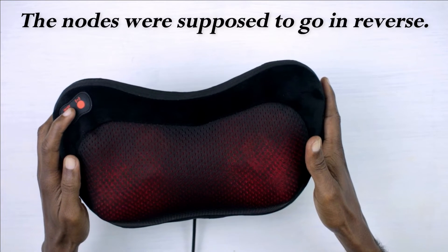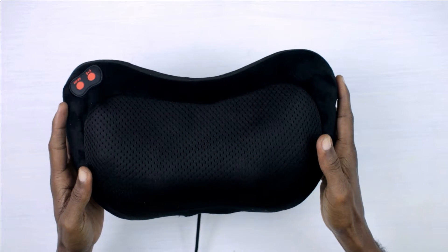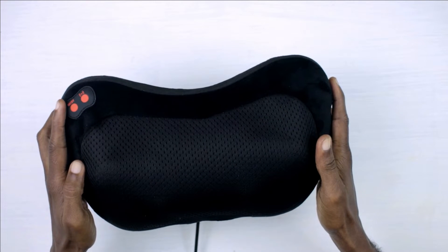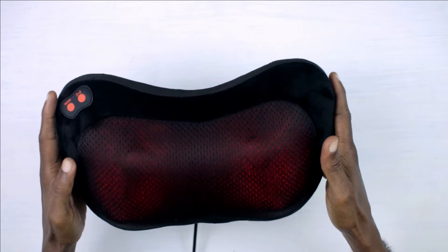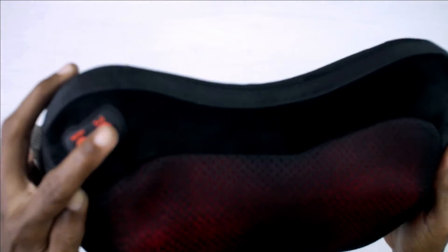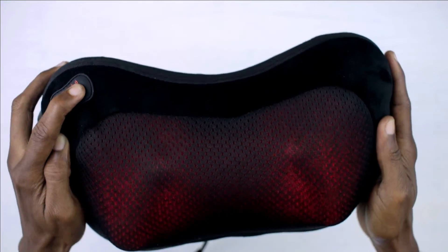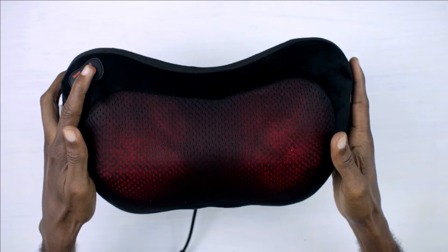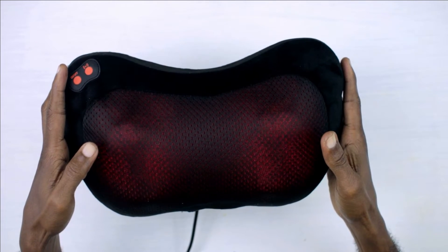If I press the power button yet again, this turns off the heat in the device. So now the massage pillow is operating without the heat on. Pressing the power button again turns the device off. This massage pillow has three different speeds — right now it is on maximum speed. Pressing the button beside the power button reduces the speed, and pressing it again gives you the slowest speed.